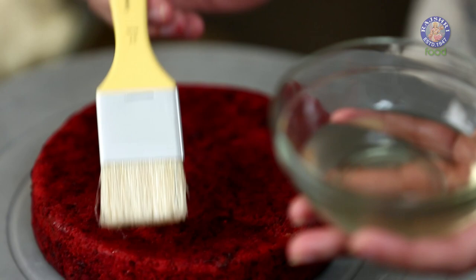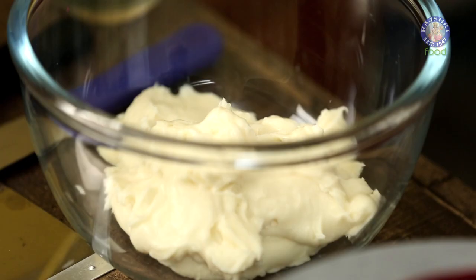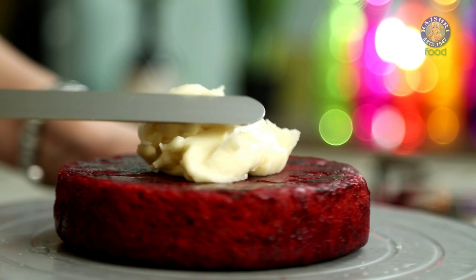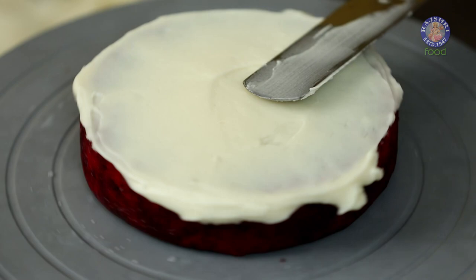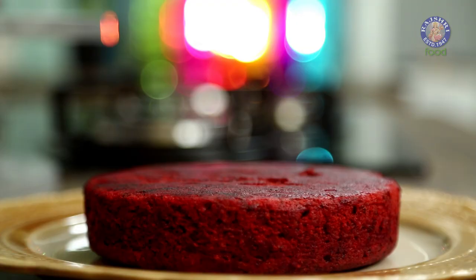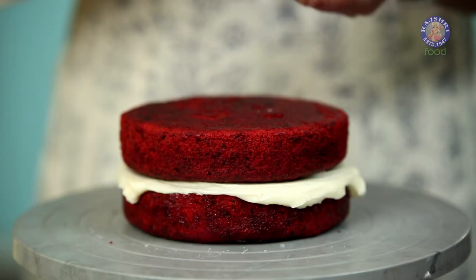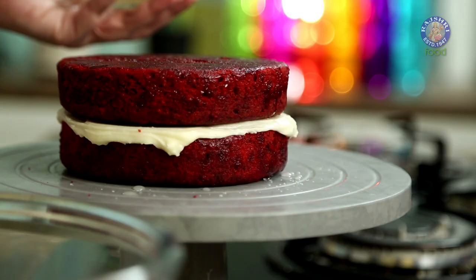Our cakes have cooled down completely and now it's time to assemble them. We are going to soak it with our cooled sugar syrup — don't forget the sides. Now take two spoons of your frosting and spread it on the cake. Once you've got an even smooth surface, place the other cake on top of it. Now soak this layer as well, covering the top and the sides.